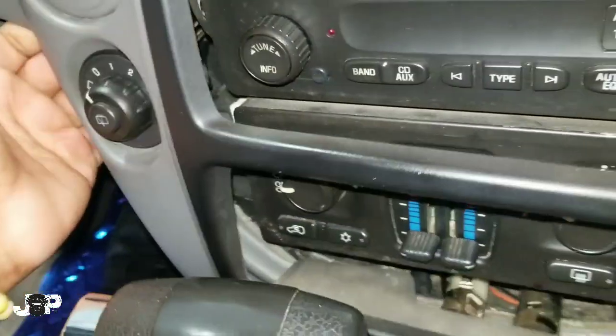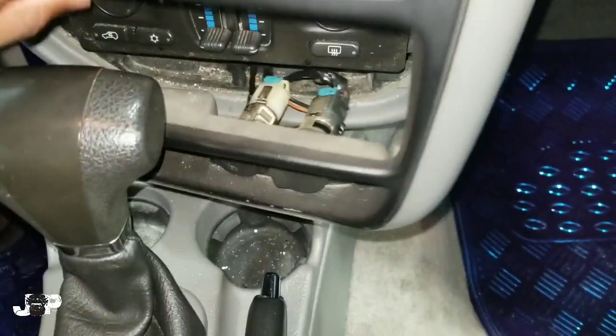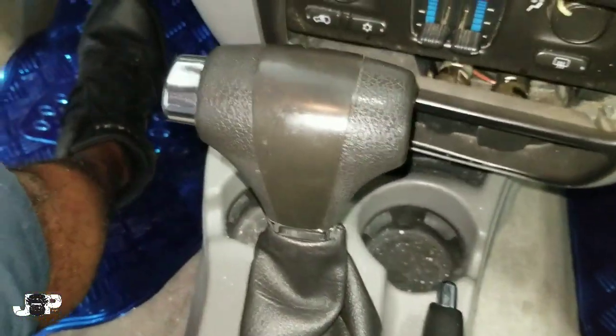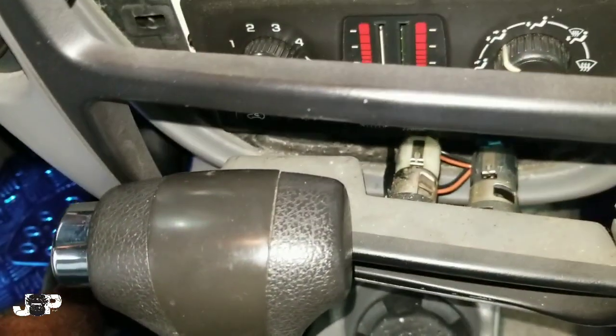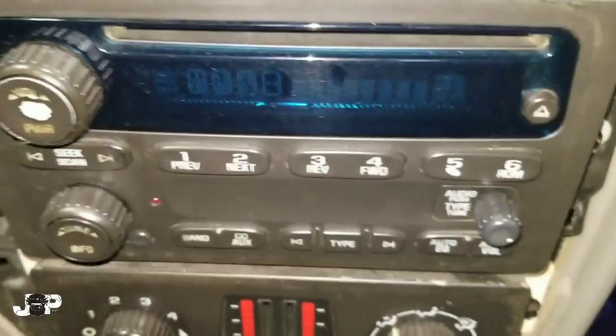I'm going to need two hands here. Basically, I'm going to pull this back, take those two harnesses out, and lift this thing over. Now, if you want to take the whole thing out, this is literally all you need.